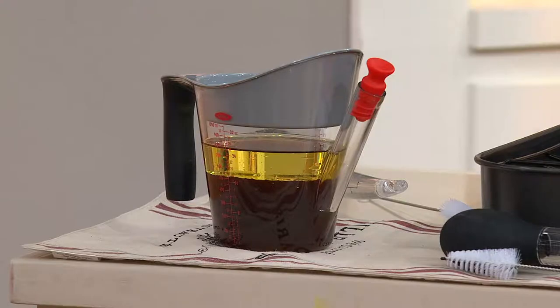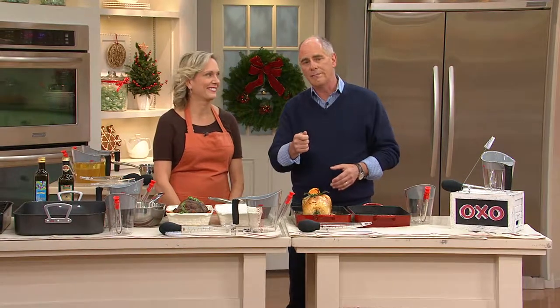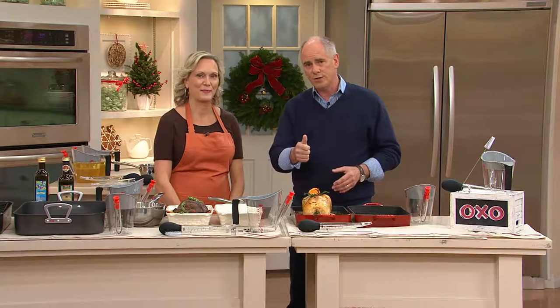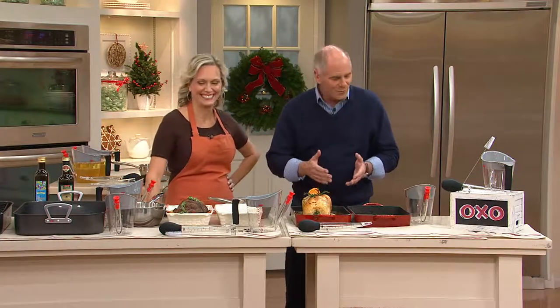What you're looking at is an angled turkey baster and a four-cup fat separator. Now, you may have a turkey baster already, but it's 74 years of age and your grandmother had it. It is time to update and have something that really works.